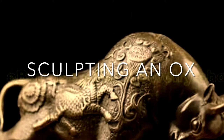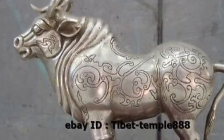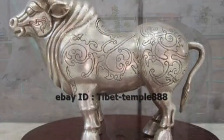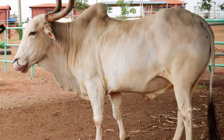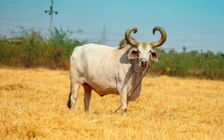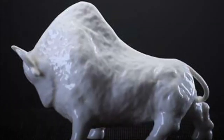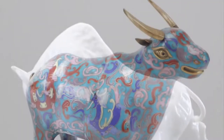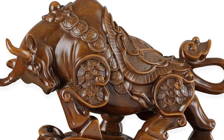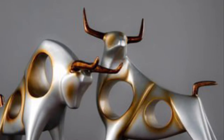Hi guys, this is teacher Maria and today at our school SFBA we are going to sculpt an ox, because the upcoming Chinese zodiac year is the year of the metal ox. These are pictures of real oxen — as you can see they have pretty long legs and a massive body. But we are not making a realistic sculpture today, rather a decorative one. We will make the body rounder and legs shorter to make it more stable and simplify the form to make it cute.